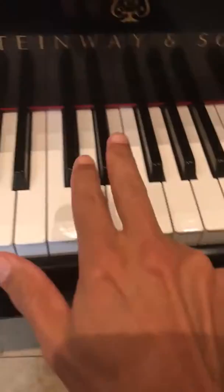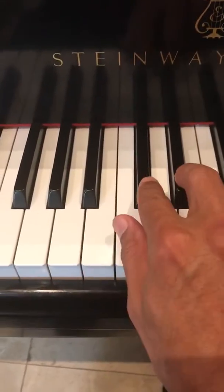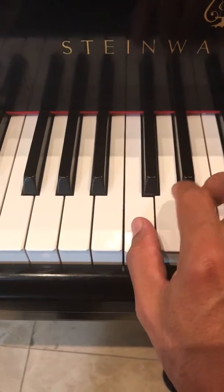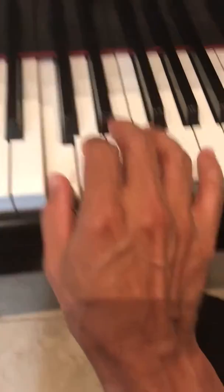Find the two black notes right in the middle of the keyboard. Put your thumb on the left hand side. Line your fingers up. Okay?